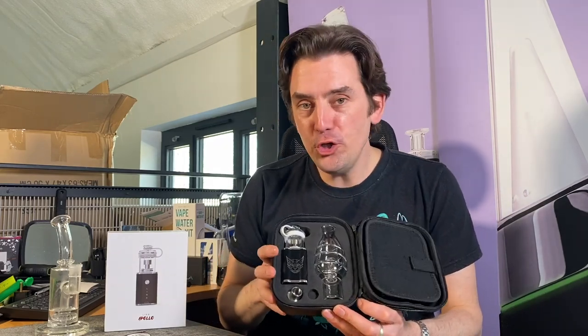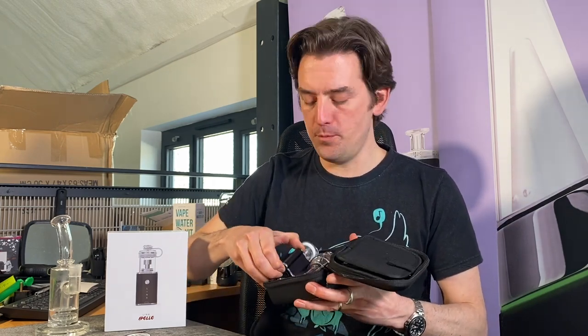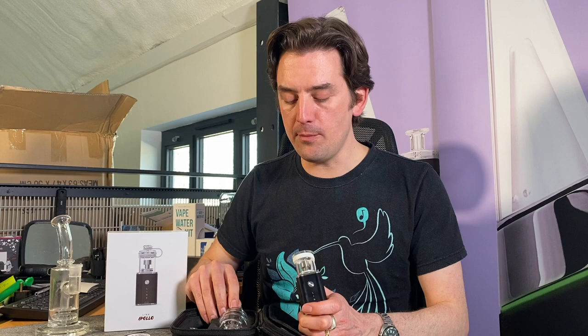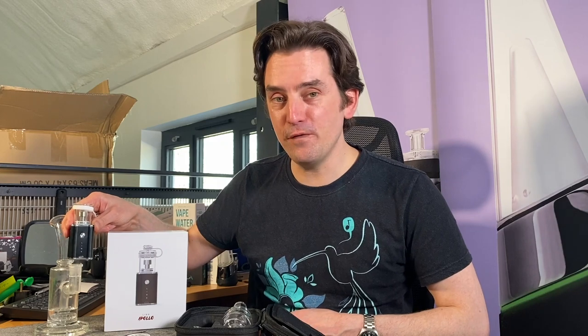Check this out. It's the new Lynx Apollo — another new electronic e-rig. The cool thing about this one, which makes it a bit different from the Puffco Peak and the Peak Pro and other similar devices, is that you can use this with its own bubbler but you can also use it with your own bubbler. It's got that dual function.